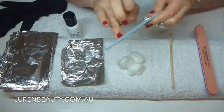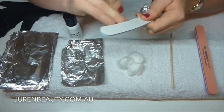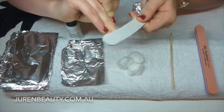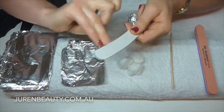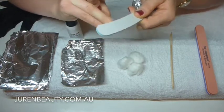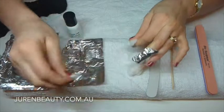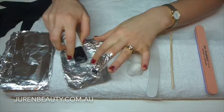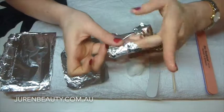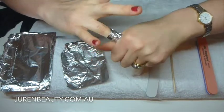Just take off that edge like so and buff up the nail there. It will feel funny the first couple of times because you think there's a really coarse file on your nail, but just remember you've got the gel there to protect it, and you've broken that seal which helps with the soak-off. Grab the cotton wool, open the acetone, pour it on, place it on the nail, grab your foil, and wrap it around like so. Make sure they're really tight with no air bubbles.